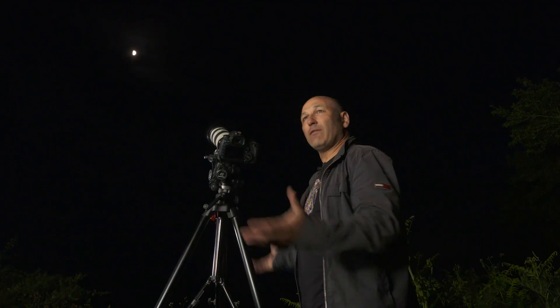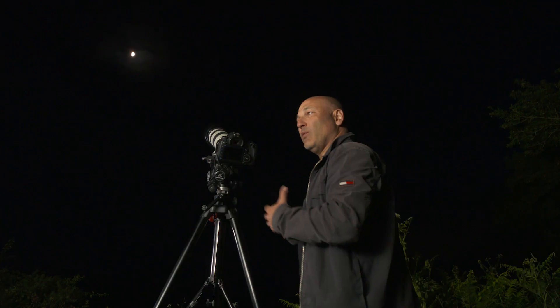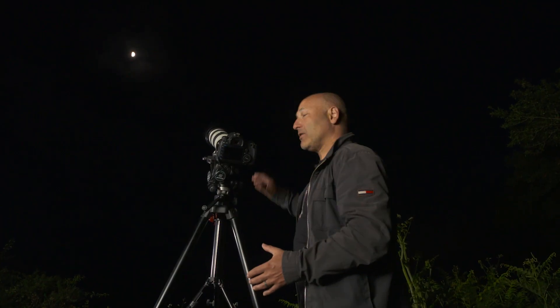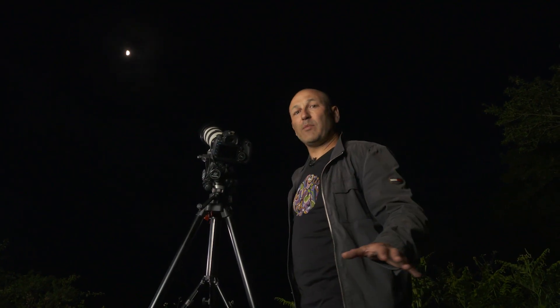If you're shooting in a city, you might have a lot of glow coming up into the atmosphere from the city lights. If you're in a more suburban area or outside of a city, you're going to have less light pollution and should get a blacker sky.